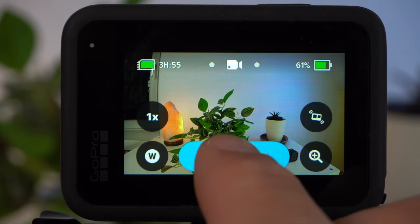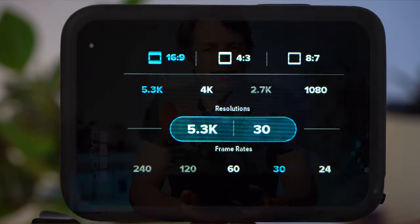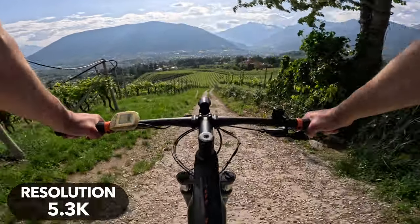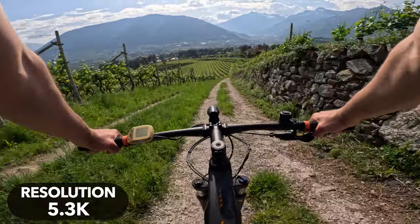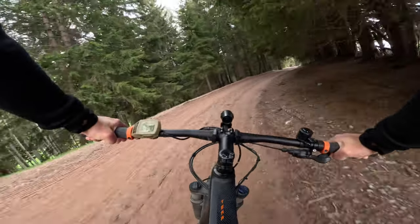In general, the higher the resolution, the better the image quality, and this is definitely true for the GoPro. You'll get the best results with a resolution of 5.3K. And even if you wouldn't think so, you can see a clear difference in quality between 5.3K and 4K. Make sure you've selected a 16 to 9 aspect ratio. I would generally only deviate from 5.3K if you want to create a slow motion shot or if you're riding through a very dark forest. In low light conditions, the 4K resolution has advantages because there is significantly less noise in the dark areas.